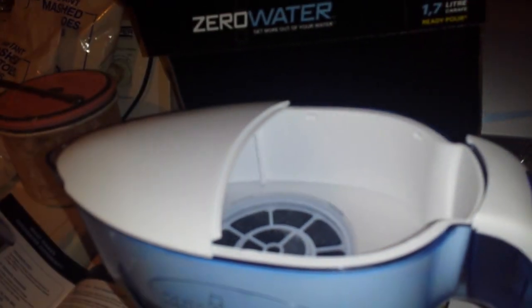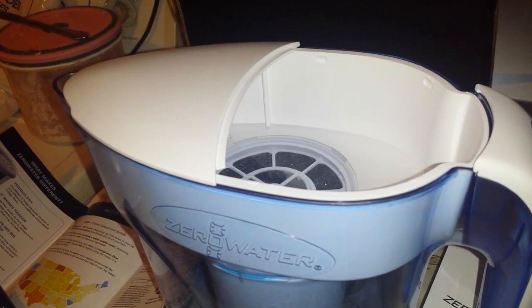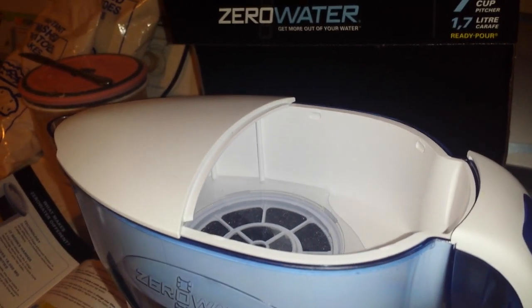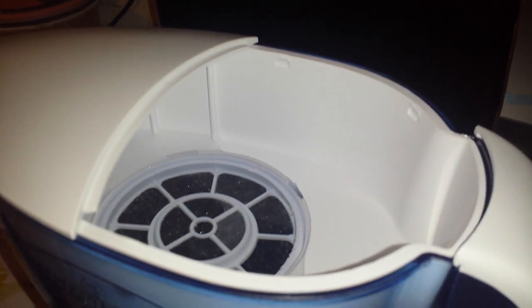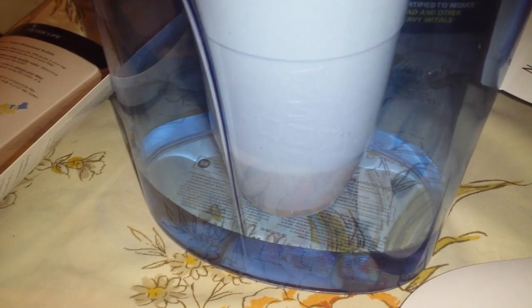Now we're going to see what it's like when it goes through — two minutes later and it's taking a sweet time getting through this water filter. I don't know whether that's a good thing or a bad thing. Y'all are seeing it drain out more. I guess it's really making sure it gets to zero, because it took a good solid five minutes just to get that much water in there.